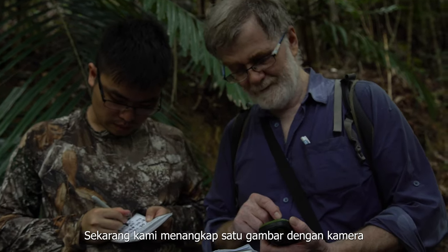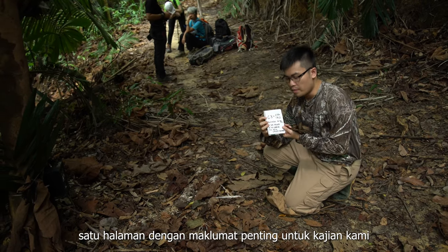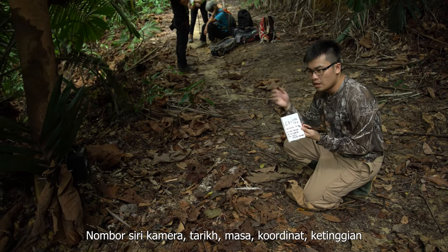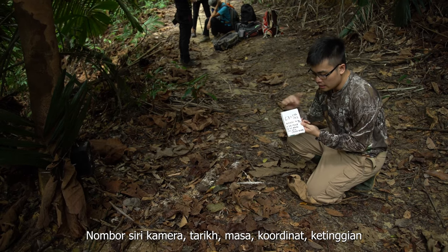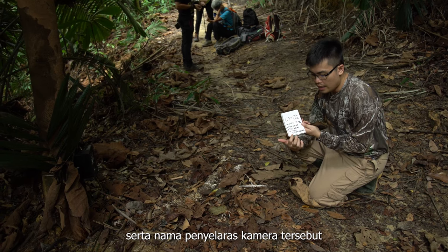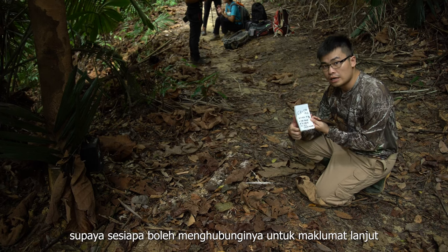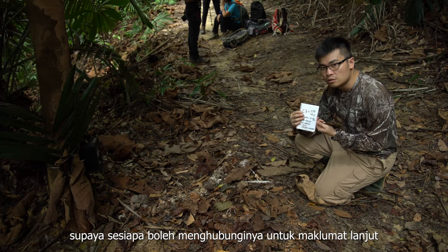Now we are letting the camera take a picture of this data sheet to record some information. C3 is this camera trapping point. CTA142 is the renter's code for this particular camera. We have the date, time, coordinates, elevation, and the name of the volunteer involved in this camera trapping, so that other volunteers can communicate with the person that was here to learn about the details of this particular spot.